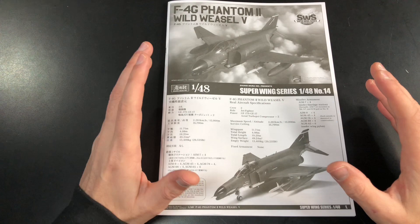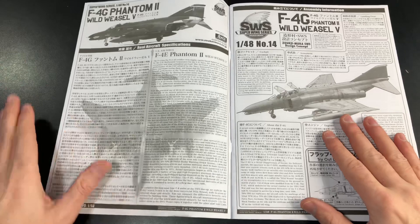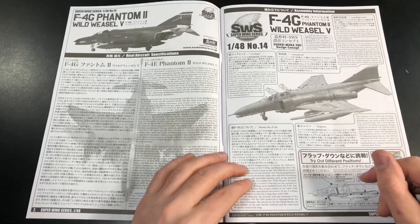Zokimura has done quite a lot of blurb as you can see — that's their thing. One thing to note is the color callouts are by Vallejo, so if you like Vallejo you can crack on.